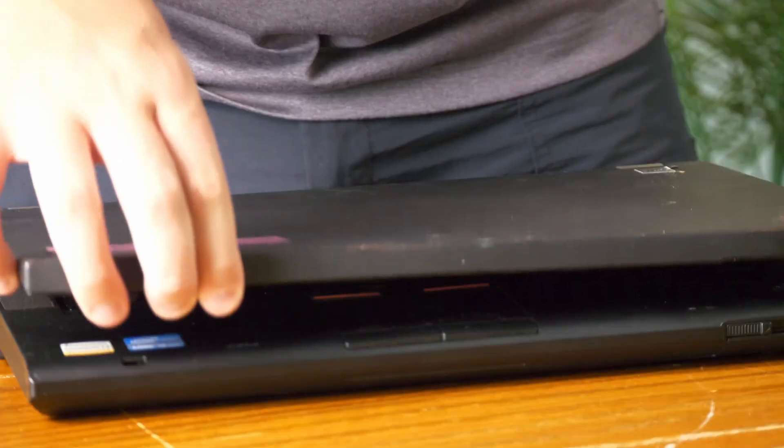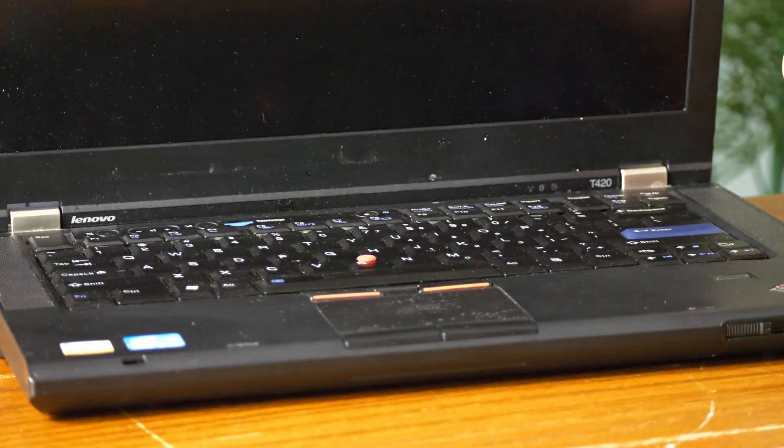Because some companies — Apple — just don't believe in I/O at all. But anyway, other than a couple scuffs and scratches here and there, this thing's mostly clean, all the keys are there. Largely, this is a great computer. It has a fingerprint reader. Even with an i5, as long as you have 8 gigs of RAM and a decent SSD, you could absolutely still run Windows 10 just fine.